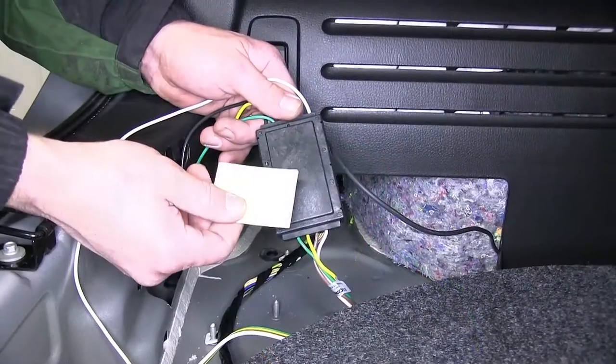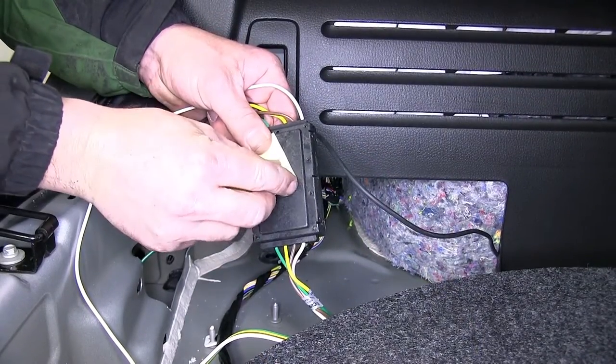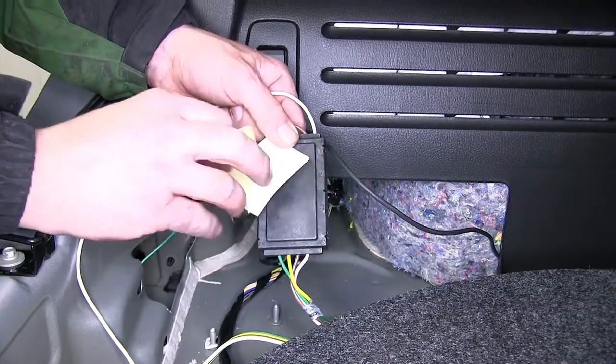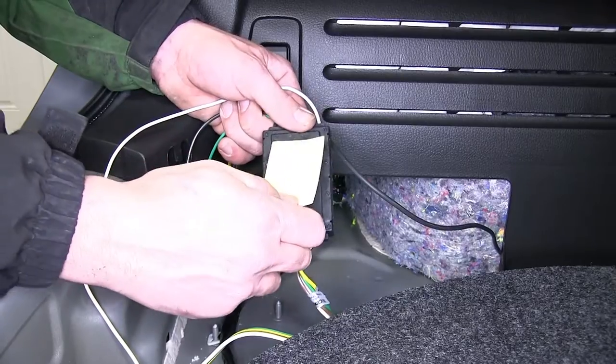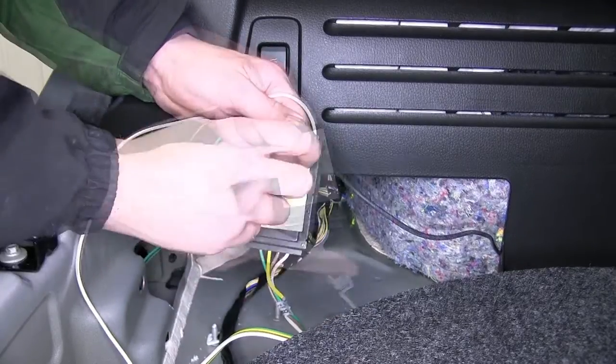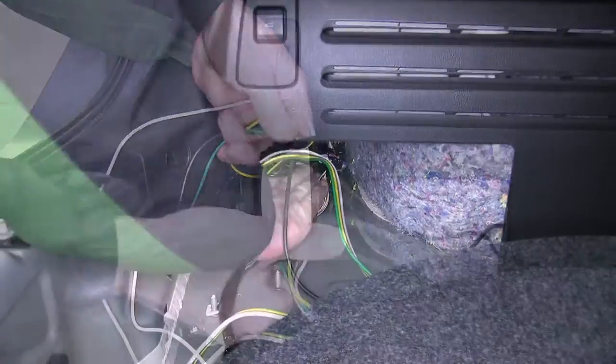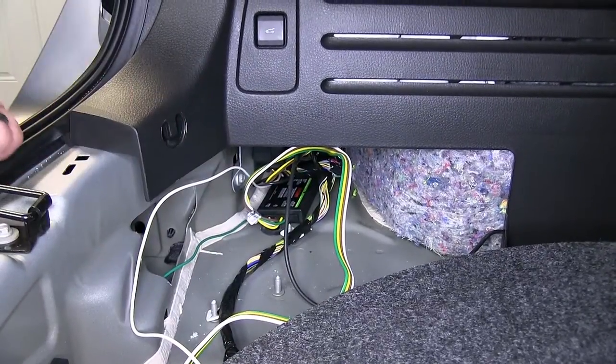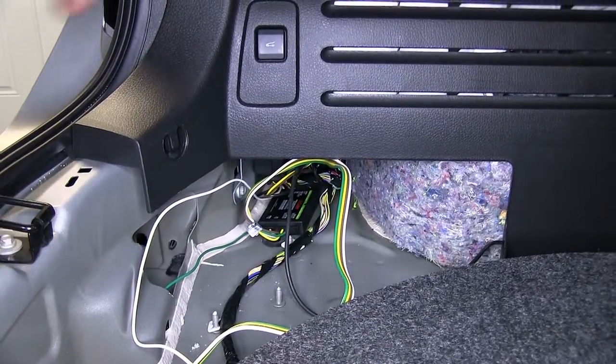Now with the power wire secured, we'll go ahead and mount the converter box. To mount the converter box, we'll use the two-sided adhesive supplied with our install kit. Peel back one side of the adhesive and adhere it to the converter box, then remove the other side of the adhesive and secure it back behind the paneling on the driver's side. Note when securing the converter box, we're looking for a clean, flat surface, preferably sheet metal.